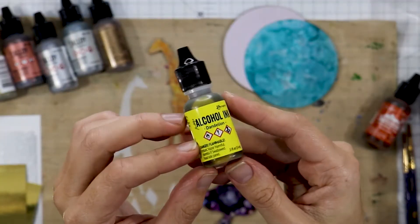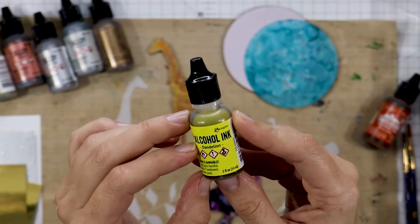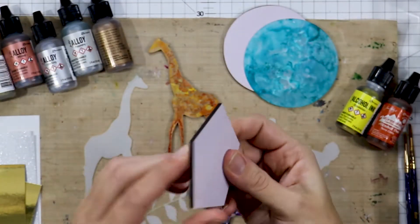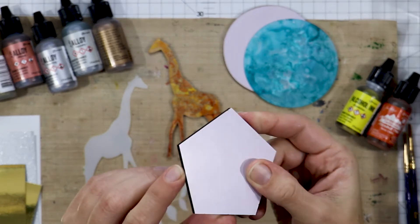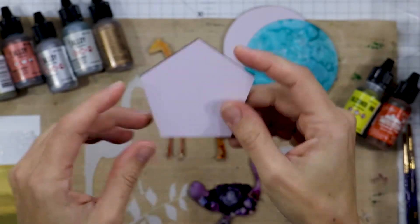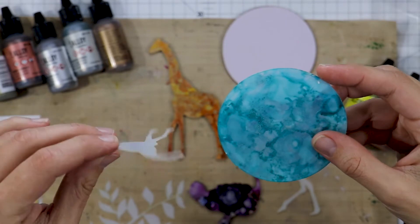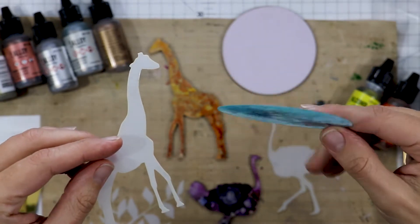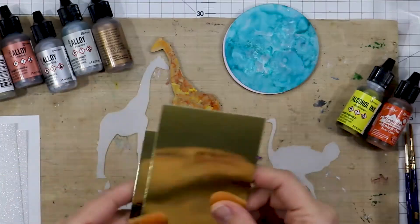Alcohol inks are solvent based so please work in a well ventilated area. Let's look at some of the substrates available from Shortcuts Crafts. First up is the melanin board — it's very similar to the hardcore panel and both are available in store. We have stencil material cut in any shape and size that you want. All of these are perfect for alcohol inks, nice and smooth and non-porous.